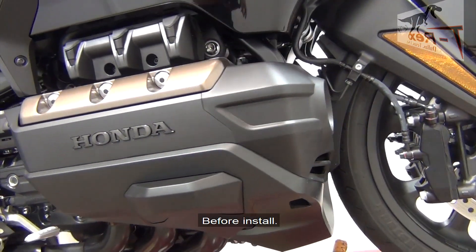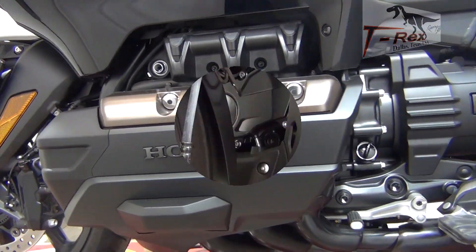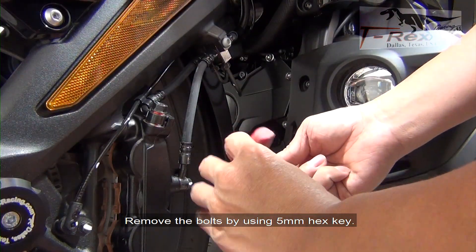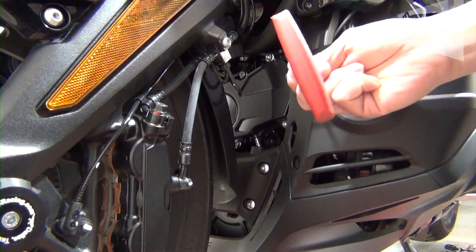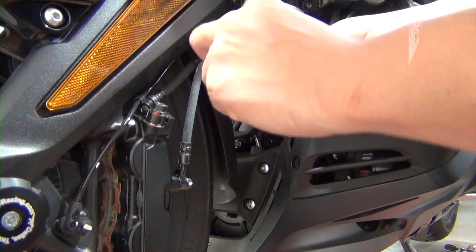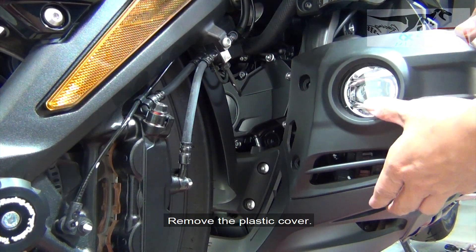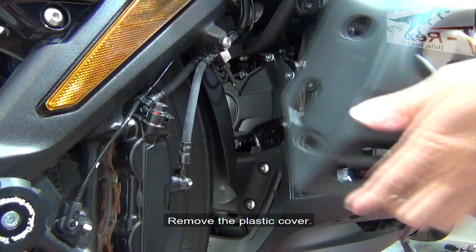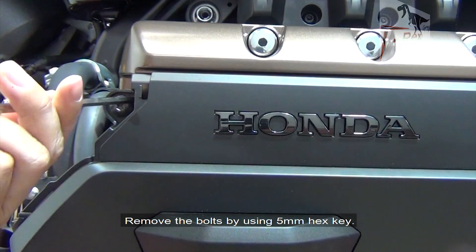Before install, remove the bolt by using the 5 millimeter hex key.